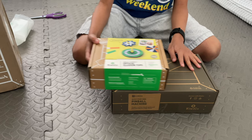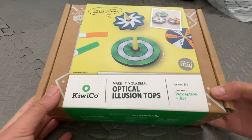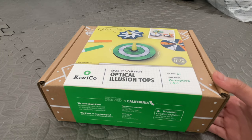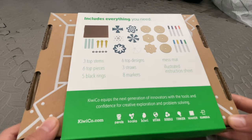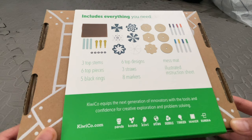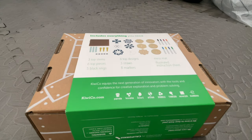So let's get to it. This is the optical illusion spinning tops crate — let's open it up. This is the back of the box and it tells you what it comes with: some markers, a mess mat, some pieces of paper to draw on, and all the necessary things you'll need.